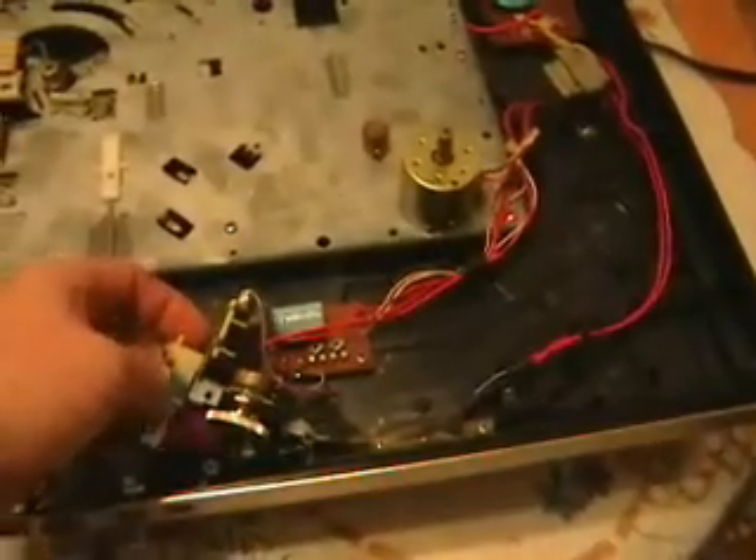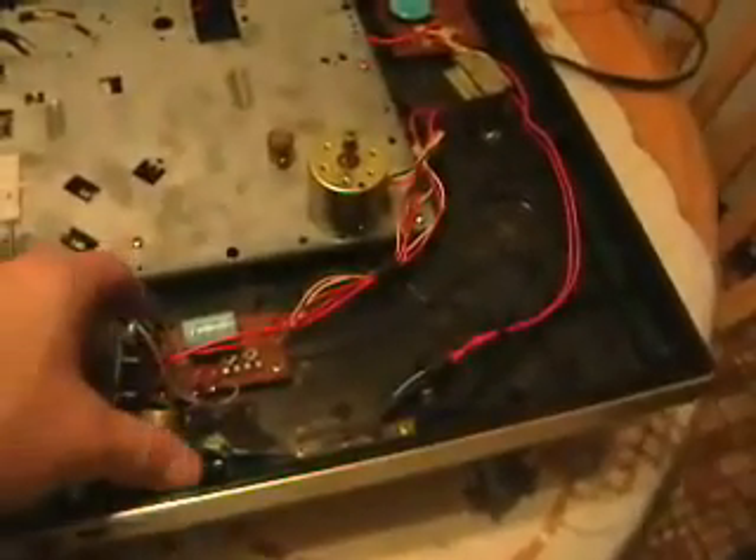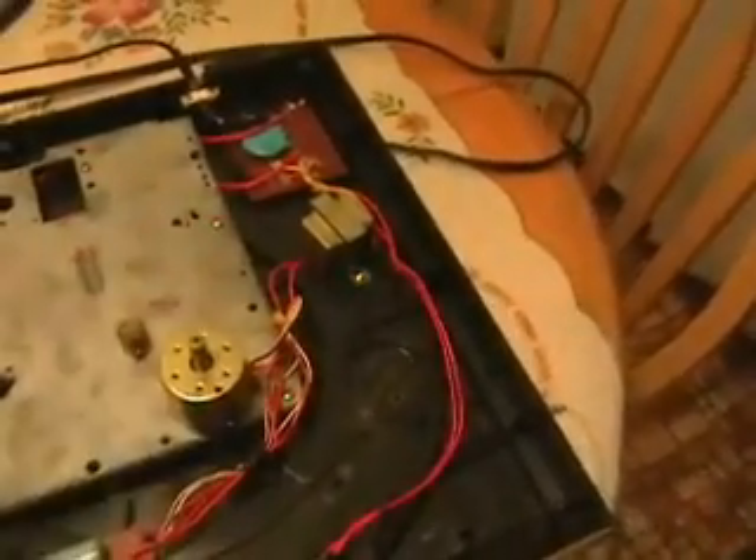So what I did was I got some compressed air and really shot it in there good, removing any dust particles that might be in there. Then old faithful WD-40 — I put a shot into the parts that move as well. Just by turning the dial back and forth several times, I was noticing that the spindle here wasn't stopping and starting as much — it was staying on. And it seems to be working. So I'm going to put this back together and then we'll try playing something on it.